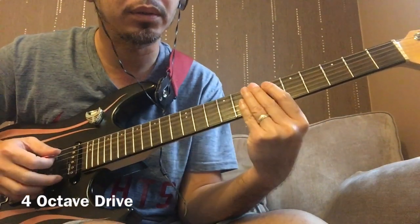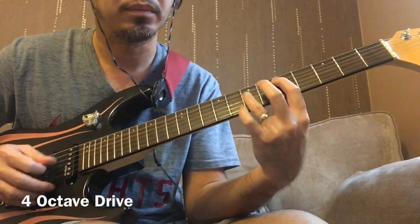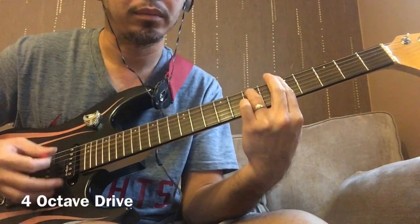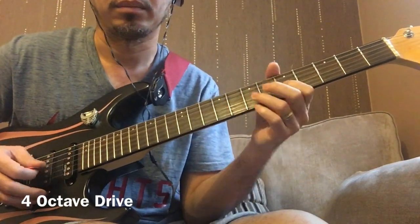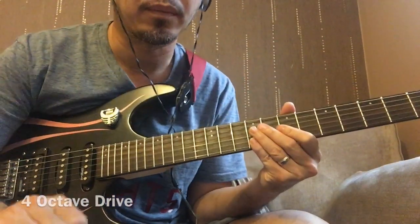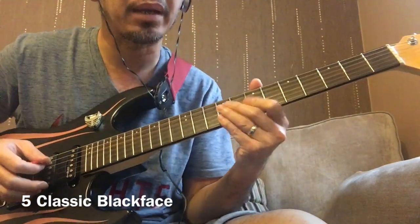Number four: octave drive. And then classic blackface.